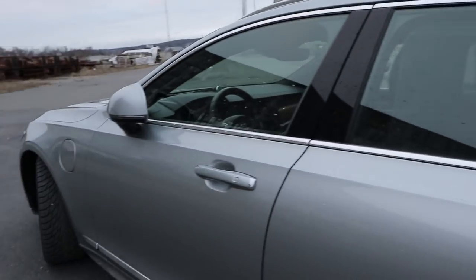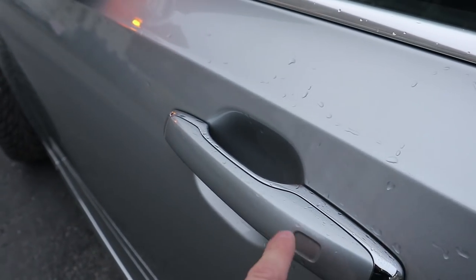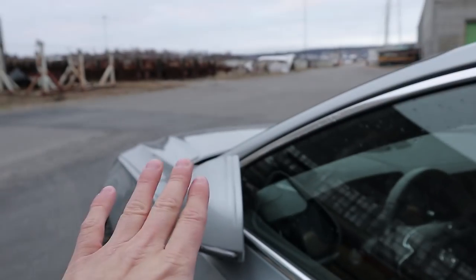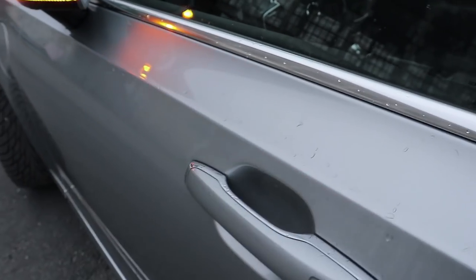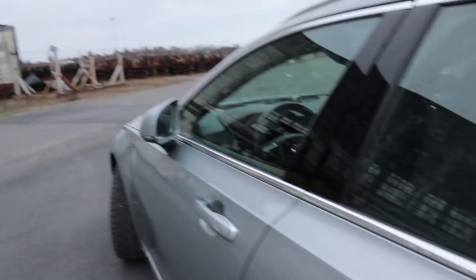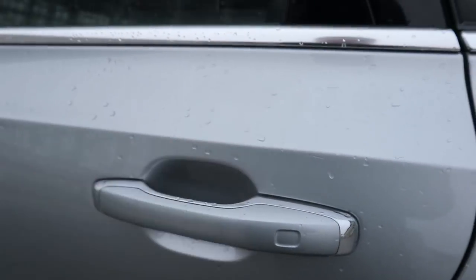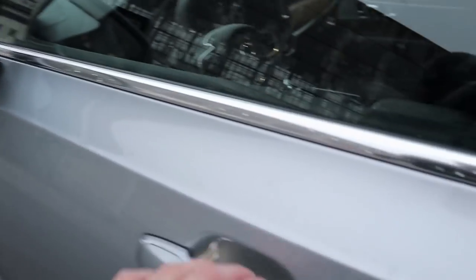This car has keyless entry — put your thumb or finger on the handle to lock the car, and you can see the mirrors unfold. You can do this on every door, and you just put your hand behind the handle to unlock the car. I'll just show you that you can do that on the rear door as well — very simple, very easy — and the wing mirrors unfold.